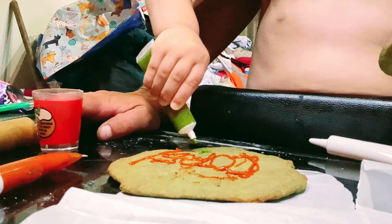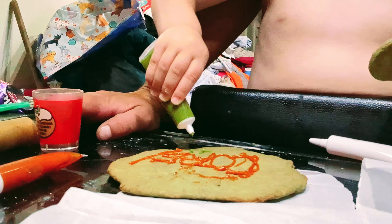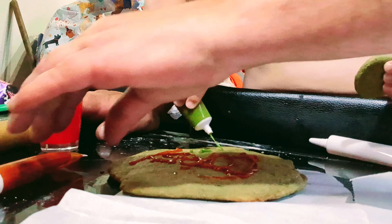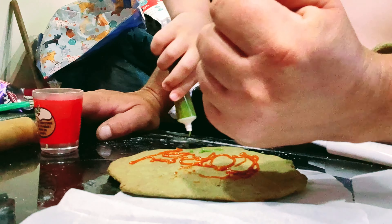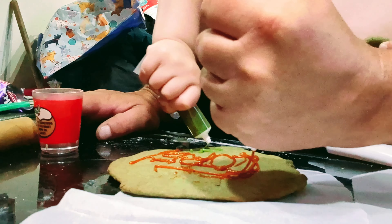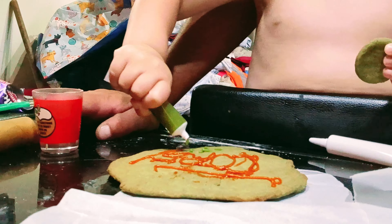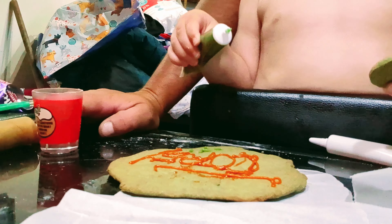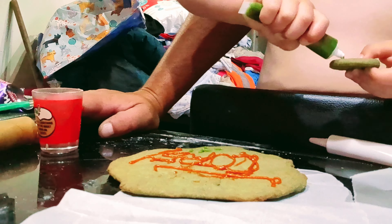Oh, that's like mushy peas isn't it? Or is it like snot? You can hold it like that if you want, and then you've got more of a squeeze - do you see? More of a squeeze. But that's good, I like that.